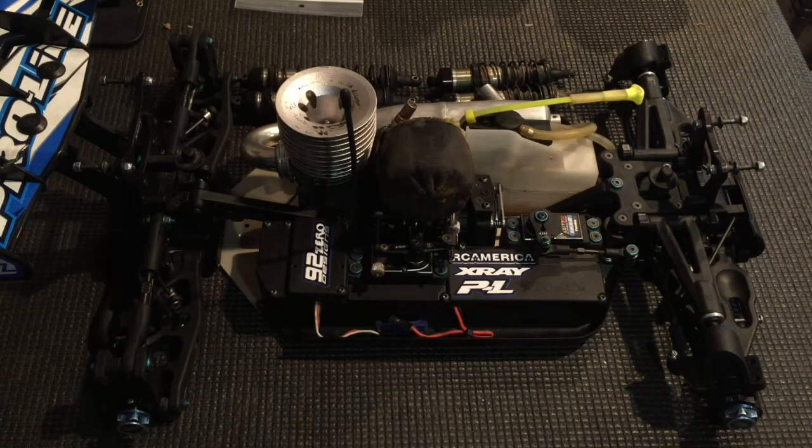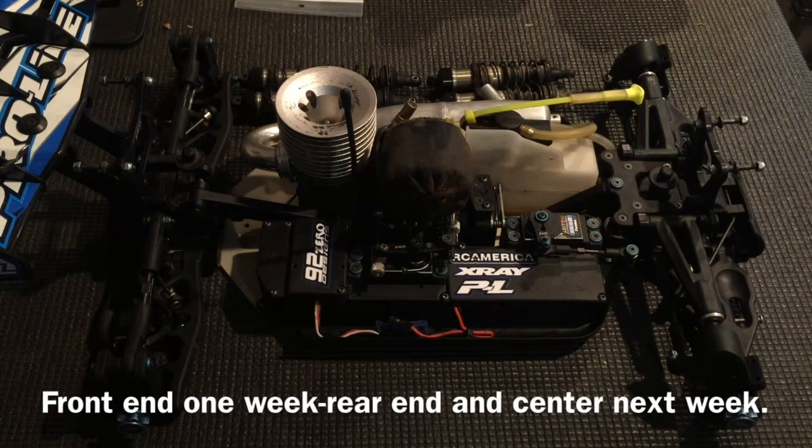So the routine that I'll show you — you want to do this routine as much as possible. Every week if you can, if not every two weeks or every two times you race it. I do it every single time I race my car, but if you don't have time, maybe do half of it one week and then half of it the other week, which I used to do.